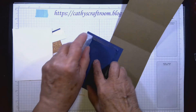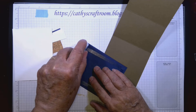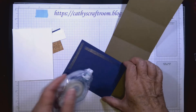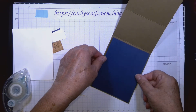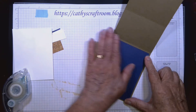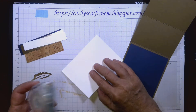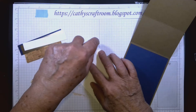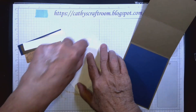If you do a check mark at the end of the tape that will break it so you can continue on. This is centered on the inside. Then this piece of white cardstock — five inches by three and three-quarters inches — goes directly on top of the Night of Navy.